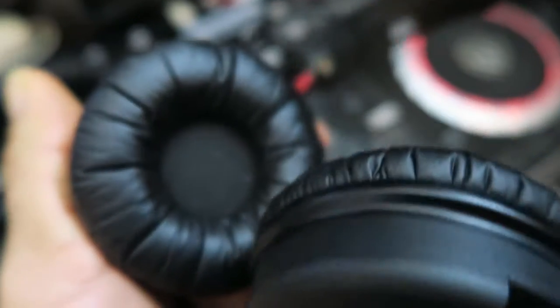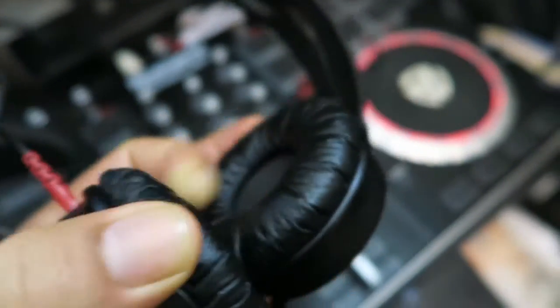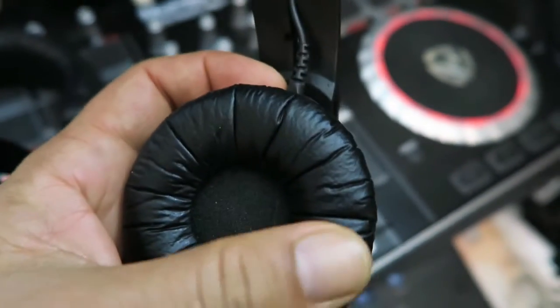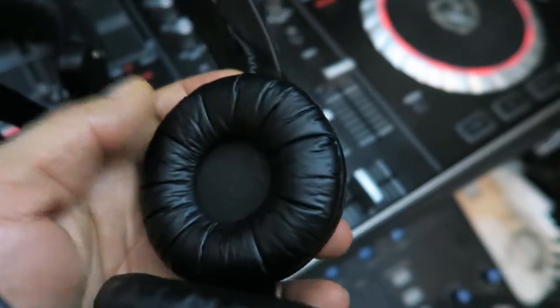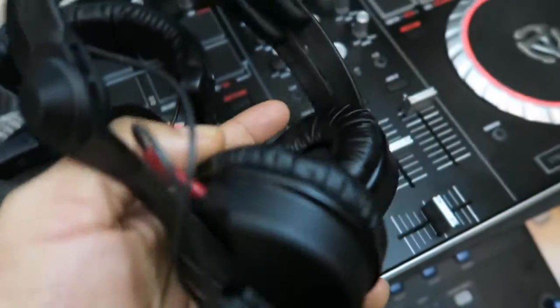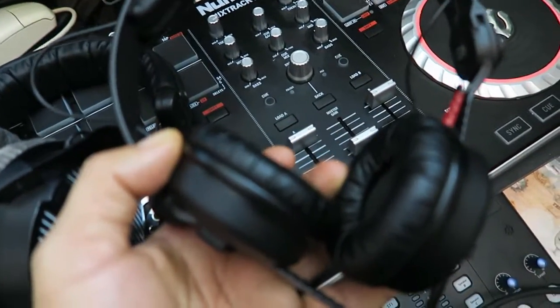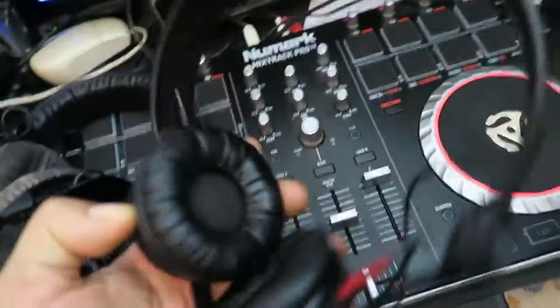What you find with these is they're quite a tight fit on your ears, and because the cups are so small, after a while — not when you're DJing since you only have them on one ear — but if you're using these as general headphones for long periods, they tend to feel a bit uncomfortable. It's not exactly ear fatigue, but you get sore ears from them. So I wouldn't recommend these for long periods of listening.